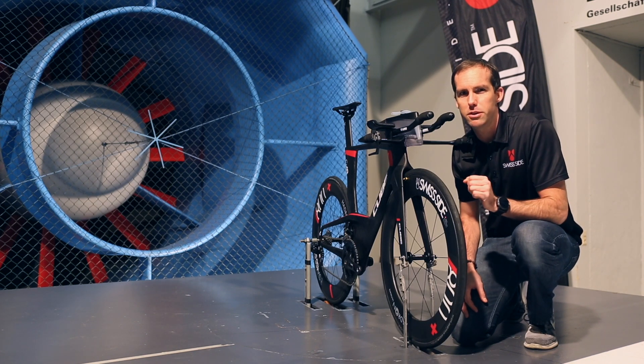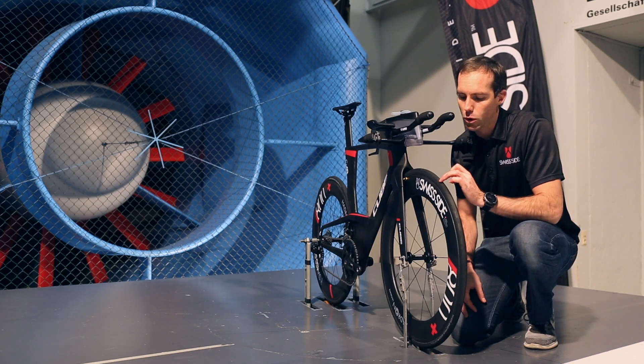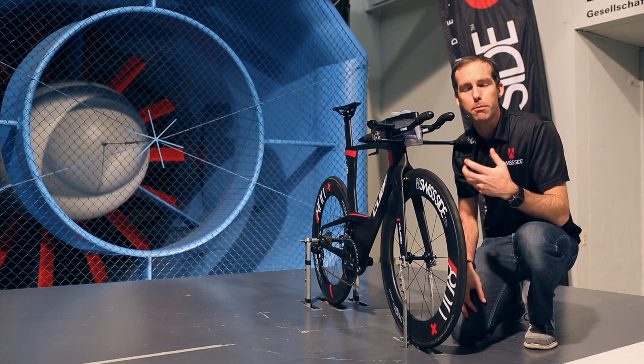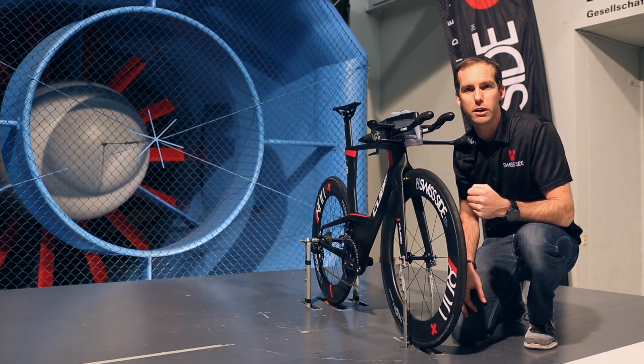If you want to go tubeless, the best tubeless tyre that we've tested so far is actually the new Schwalbe Pro 1 tubeless tyre. That also has a form of sidewall tread which gives a pretty good boundary layer transition to get the best out of your aero wheels.